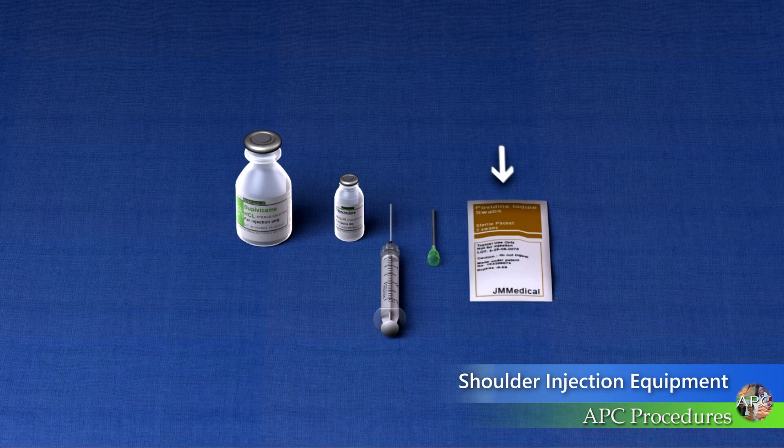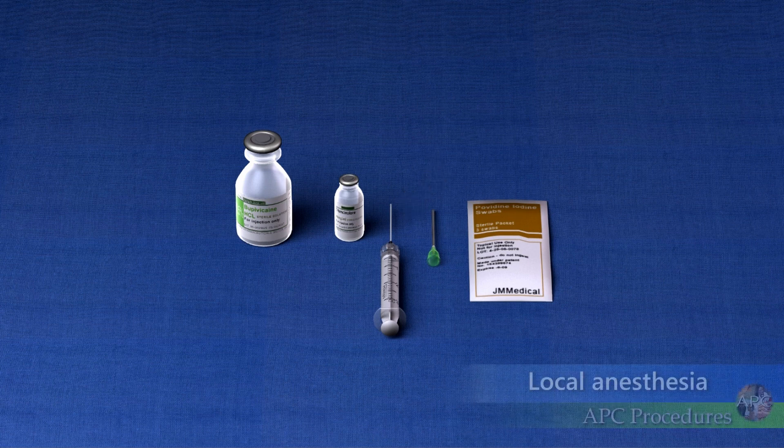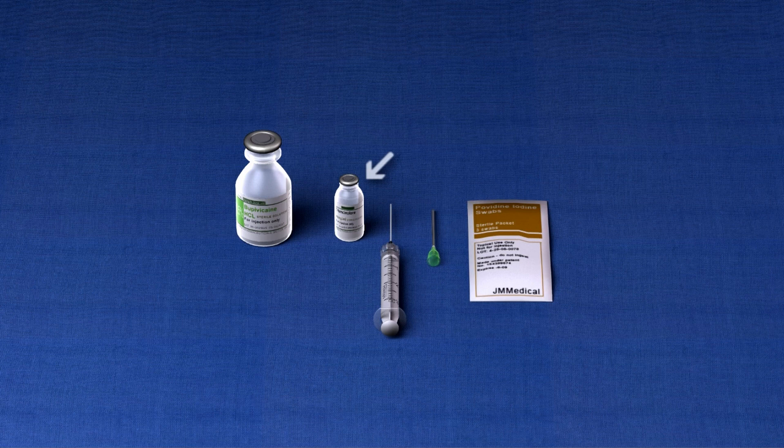The equipment includes gloves, povidone-iodine wipes or alcohol wipes, a 1.5-inch 25- or 27-gauge needle, an 18-gauge needle, 1% lidocaine without epinephrine or 0.5% bupivacaine, 20-40 mg of methylprednisolone acetate or equivalent, and an adhesive-bandage dressing.